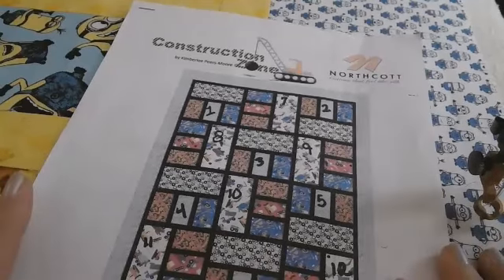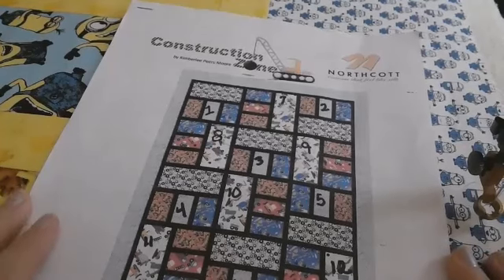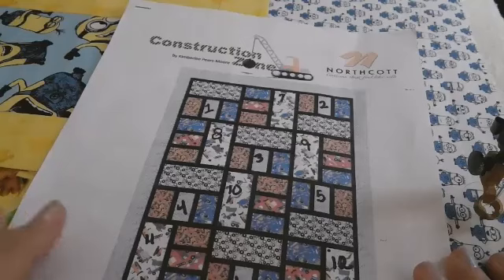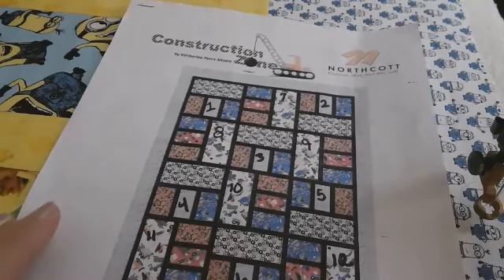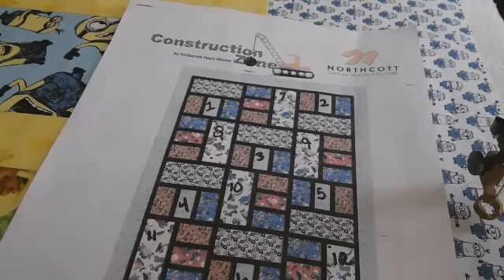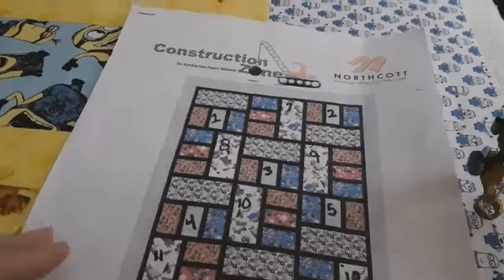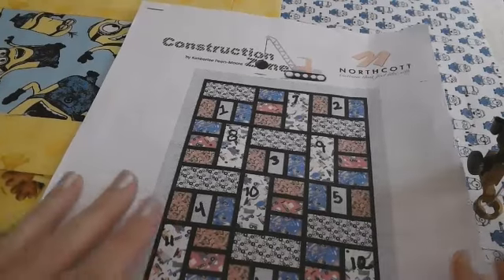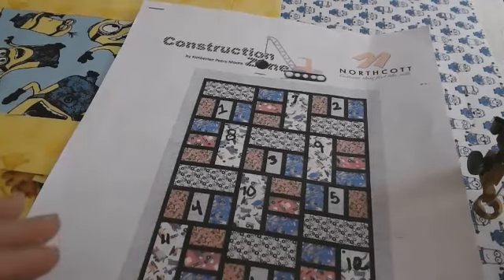The pattern is free. It's on Northcott Fabrics website — I believe that's www.northcott.com. It's called the Construction Zone. This pattern actually has a couple different names to it.